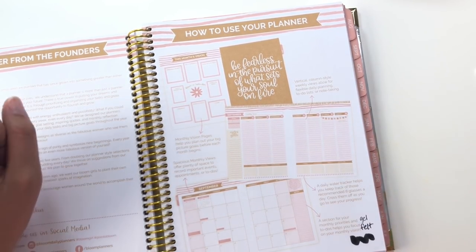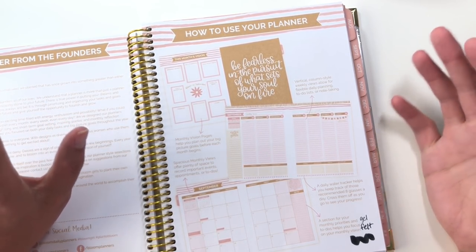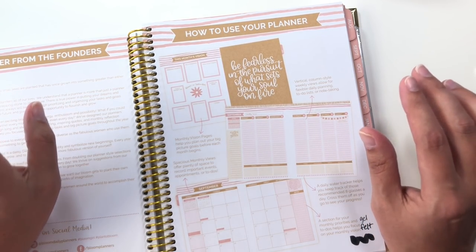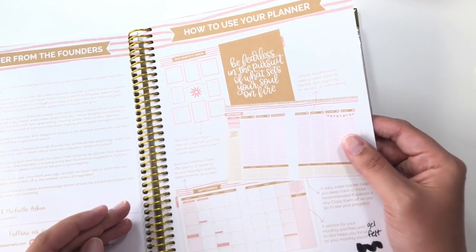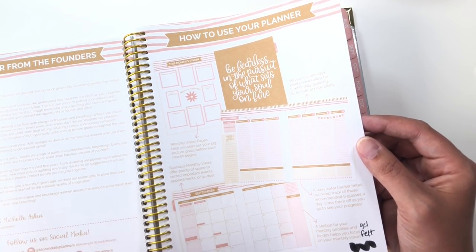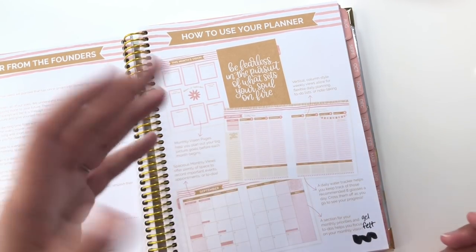We've had conversations on this channel about the 'how to use this planner' pages — they're not my thing. I generally feel like they could just be extra note pages, but this one is very brief and it's mostly visual. It's not really giving you instructions on how to plan, but mostly just pointing out different features on the different layouts, which is pretty cool.